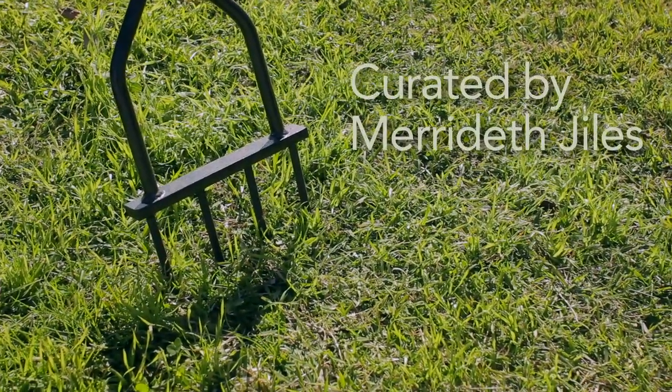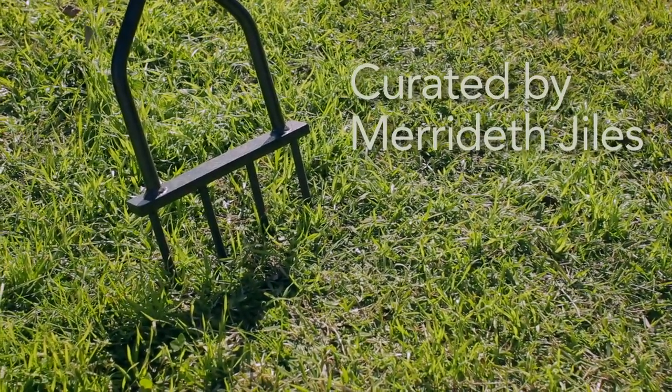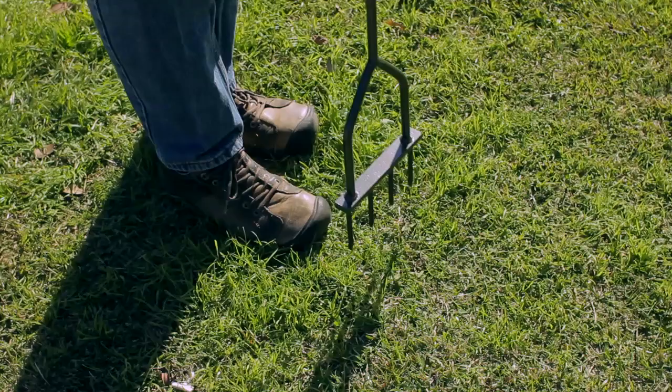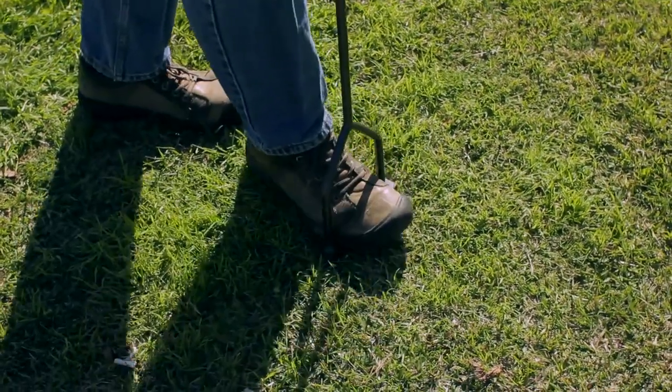Before starting, be sure your tools are clean and in good working order. The step aerator is a tool used to aerate or loosen the soil in your lawn.